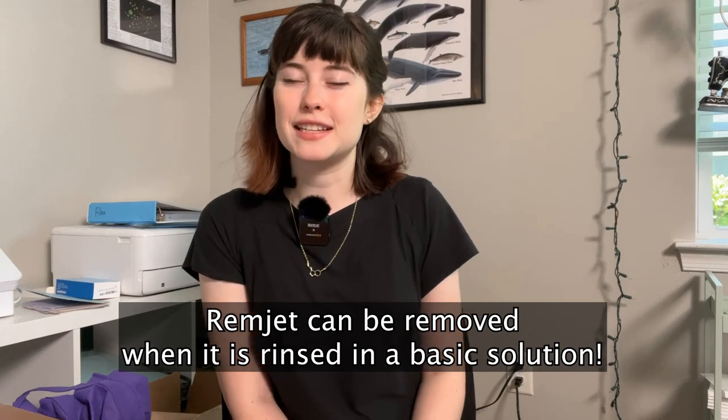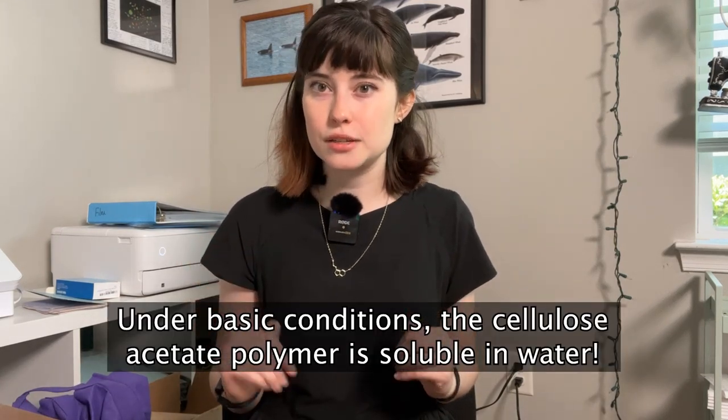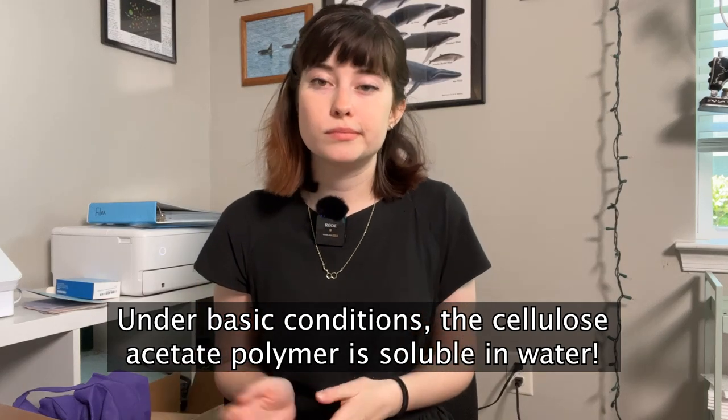However, it is possible to remove the REMJET layer at home and develop with C41 chemicals. To do this, you have to rinse your film in a basic solution, which can be easily achieved by combining water with washing soda or baking soda. The reason for this is that the REMJET layer under basic conditions will actually break down that cellulose acetate polymer that's gluing it all together and make it water soluble, so you can just rinse it away in water and process as normal with C41. Some pretty cool chemistry to get around a little bit of REMJET layer that is cool chemistry in and of itself.